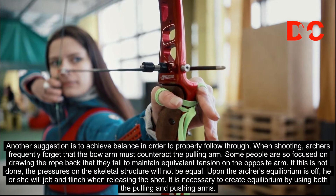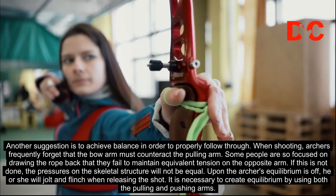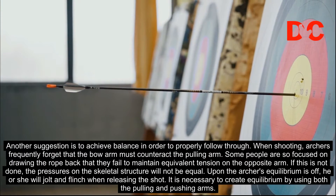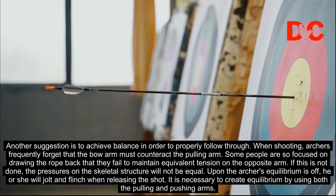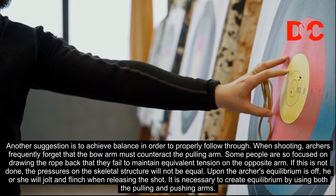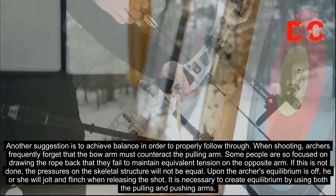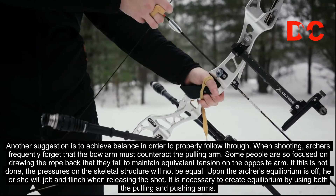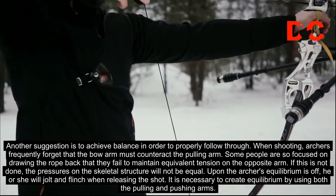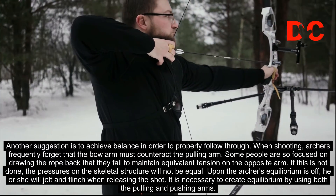Another suggestion is to achieve balance in order to properly follow through. When shooting, archers frequently forget that the bow arm must counteract the pulling arm. Some people are so focused on drawing the rope back that they fail to maintain equivalent tension on the opposite arm. If this is not done, the pressures on the skeletal structure will not be equal. When the archer's equilibrium is off, he or she will jolt and flinch when releasing the shot.